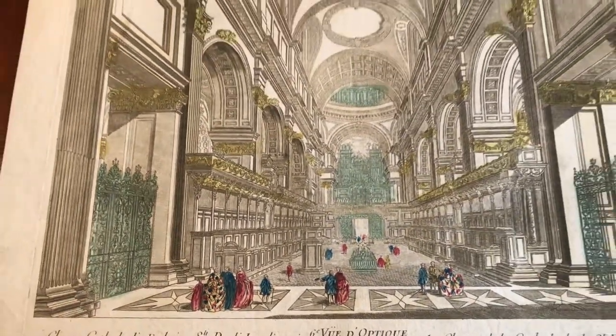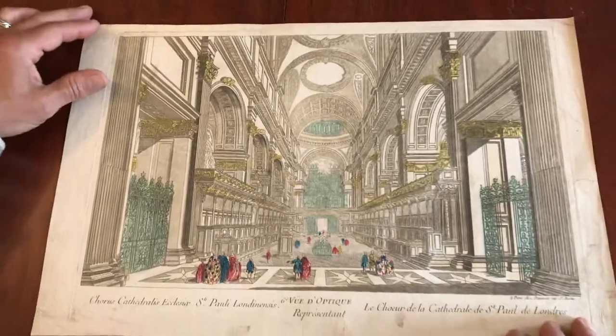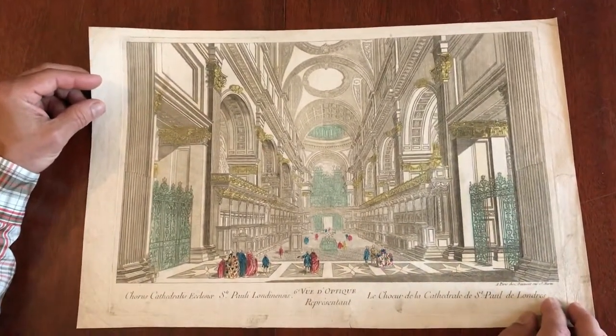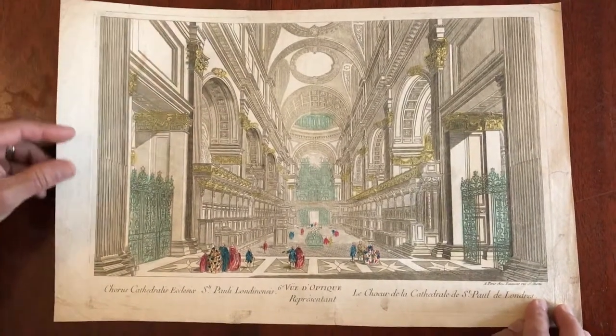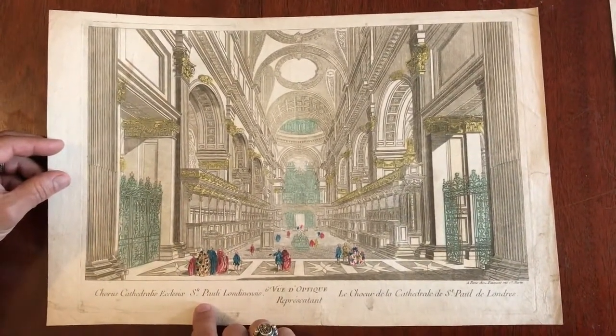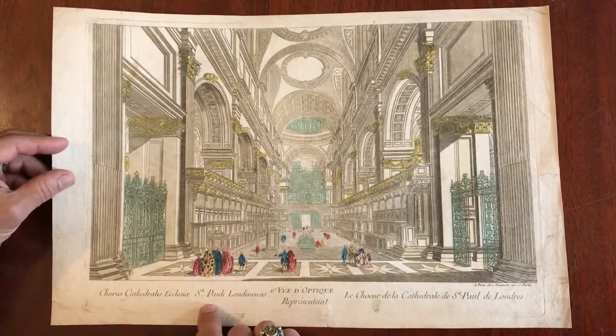We have here a mid-18th century Vue d'Optique. It is a view of the interior of the cathedral at St. Paul's in London. It's done in Paris around 1760 or so — it could be 1770.